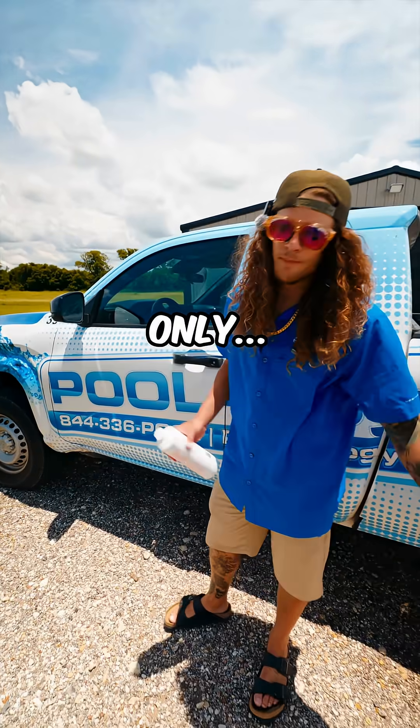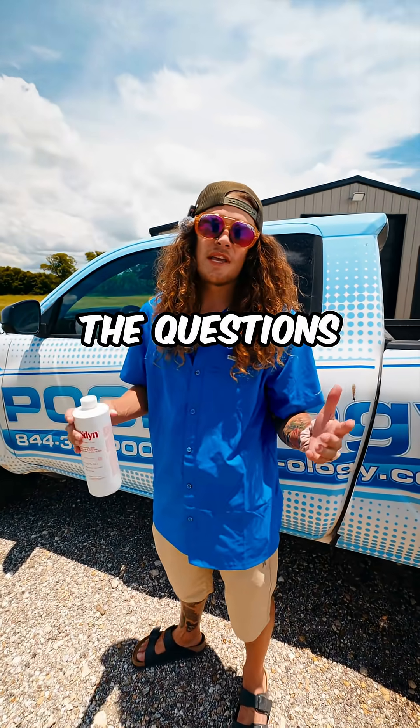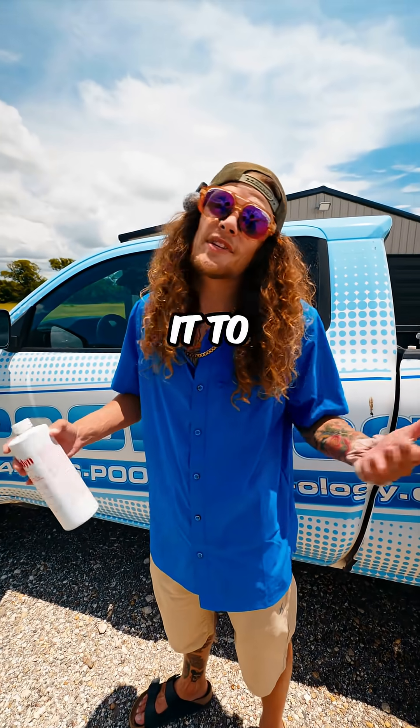We're here for one reason and one reason only: silver algodine. We've seen the comments, we've seen the questions, and we've seen it blow up online, so we're here to put it to the test.